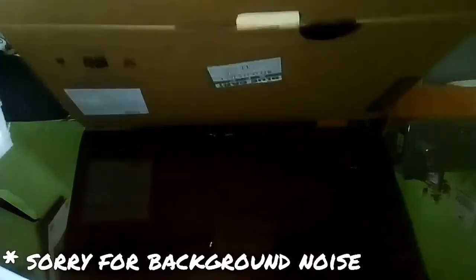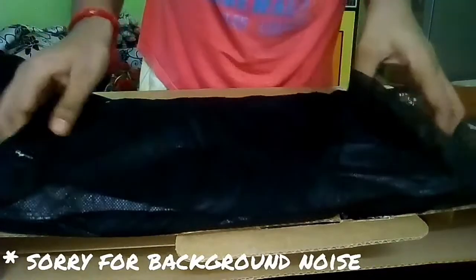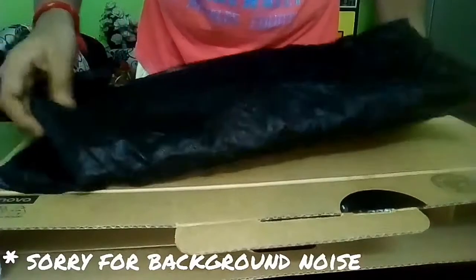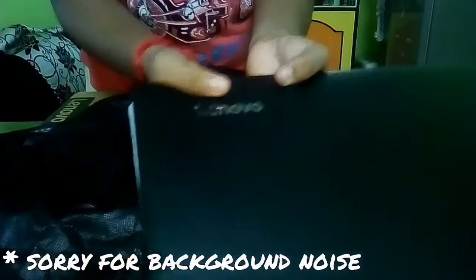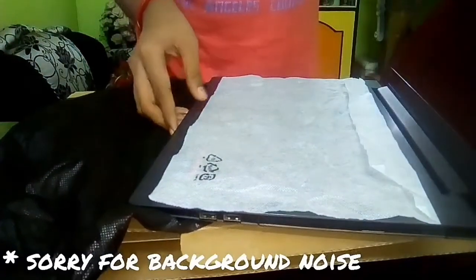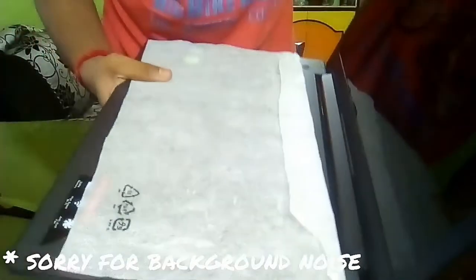Now this is the laptop itself. It comes with a protective cover, and inside the cover we get the laptop. It has Lenovo branding on it — you can see the Lenovo logo right here. There is also a paper inside the box with the laptop.